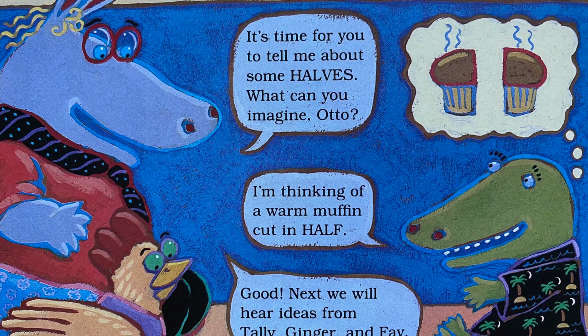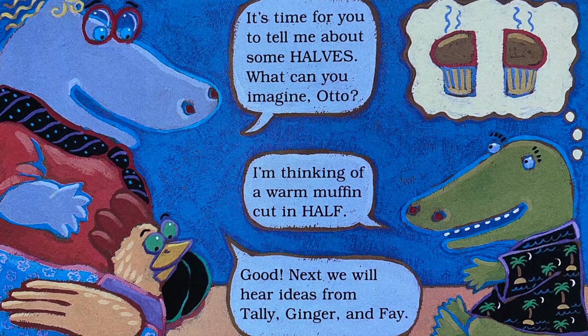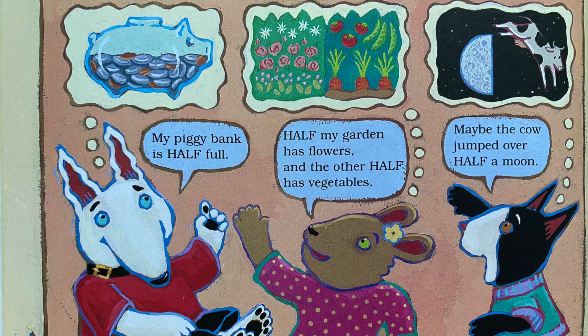It's time for you to tell me about halves. What can you imagine, Otto? 'I'm thinking of a warm muffin cut in half.' Good. Next we will hear ideas from Tally, Ginger, and Faye. 'My piggy bank is half full.' 'Half my garden has flowers and the other half has vegetables.' 'Maybe the cow jumped over half a moon.'